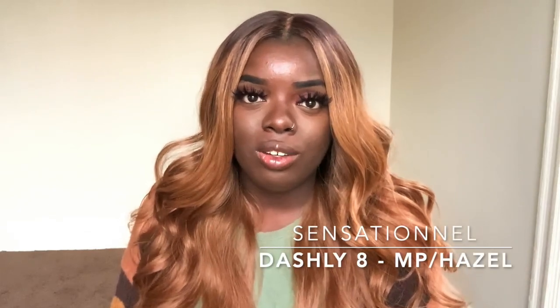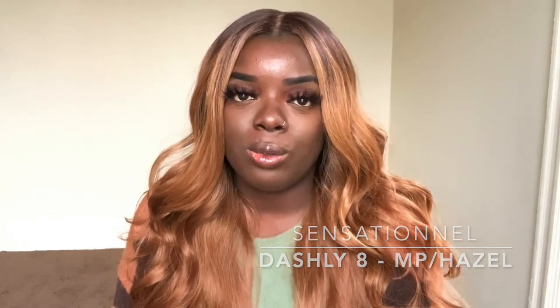Hey YouTube fam, it's your girl Gladys, aka Zatroy Hair, and welcome back to my channel. Today I'm here with a new unit from Sensational — it is their Dashly 8 unit, and I have her in the Money Peace Hazel color.